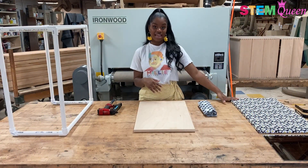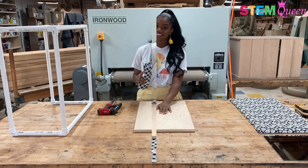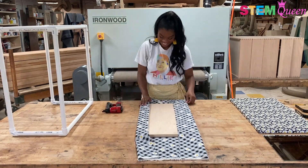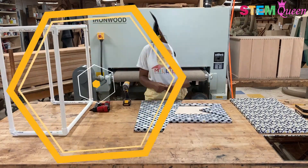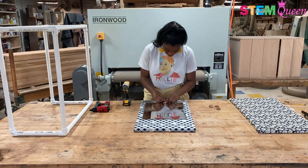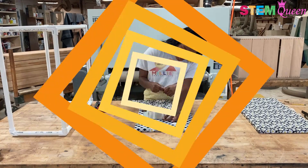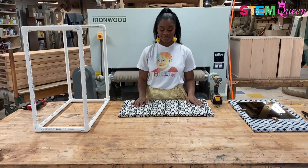Now that my tabletop is done, I'm going to take my second fabric and put together my backboard, which will hold my mirror. Now I'm going to screw my mirror into my backboard. Now I'm going to screw my base onto my tabletop.